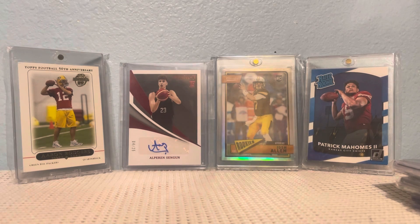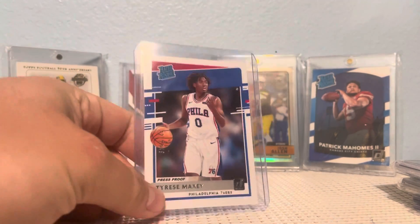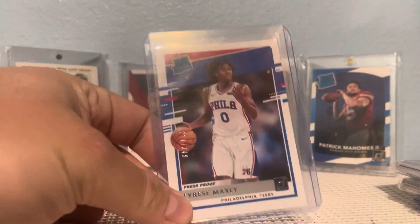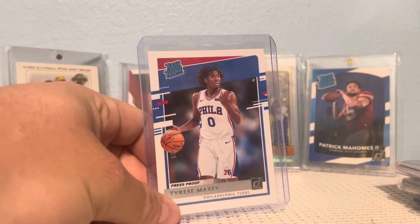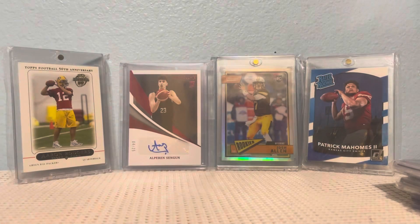And now for my recent pickups. Starting off with a Tyrese Maxey — this one's the press proof version out of 349. I like his game and I think he's going to keep improving.